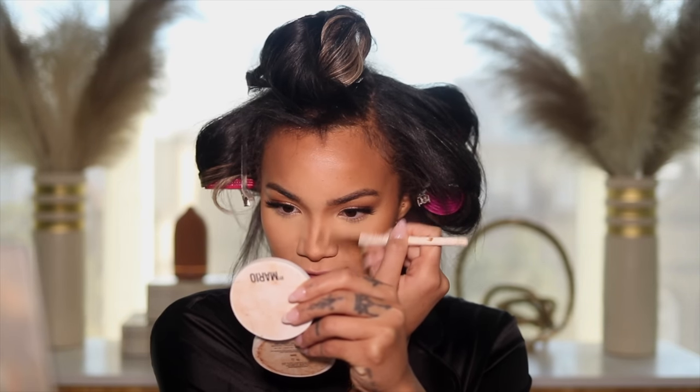For bronzer I'm using the Makeup by Mario Dirty Dirty bronzer in the shade Dark. Very light application for me — I just kind of want to look kissed, I don't want to look chiseled out. For nose contour I'm using a little angled brush, starting on the side with up and down motions connecting to the brow, then pulling down. I always put bronzer at the bottom of the nose too, because my nose naturally goes up and when I smile it can look longer than it is if I don't contour right under the nose.